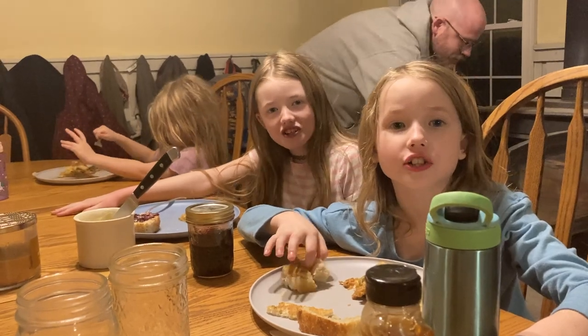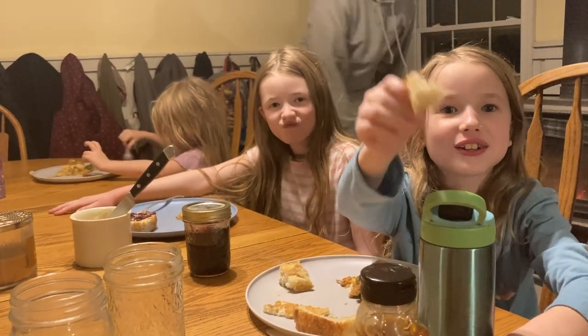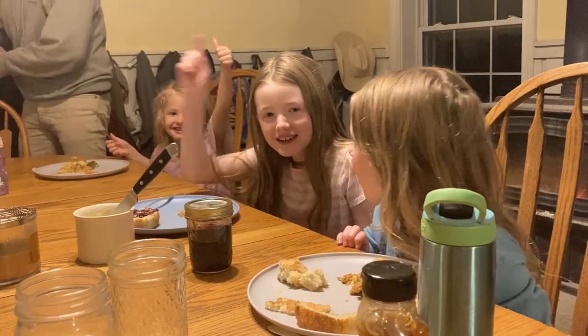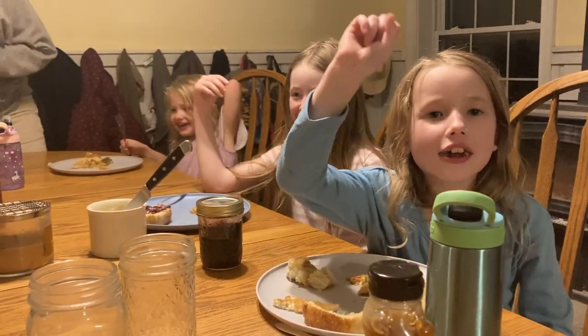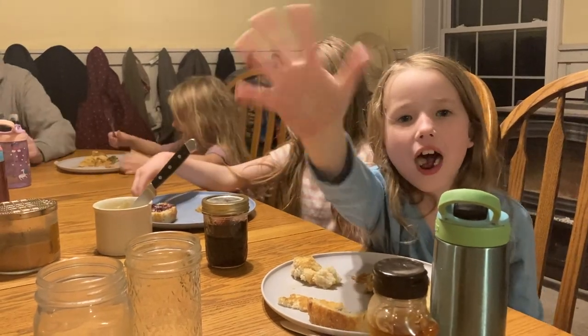Thanks for watching. Make sure to eat this bread because it's super good. And make sure to give this a like and subscribe.